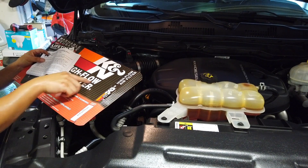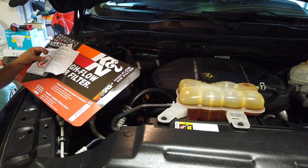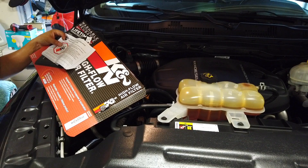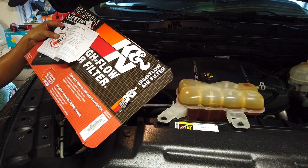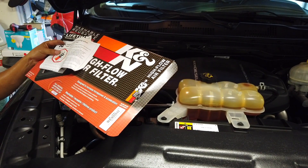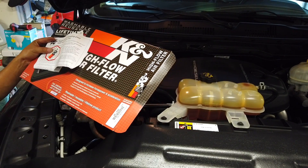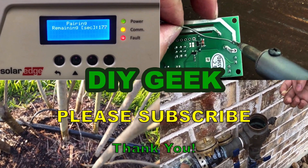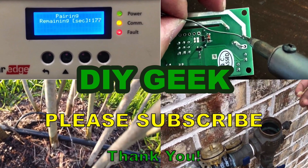If you have any questions, please use the comments to ask. I hope you find this video useful, and if you do, please hit the subscribe button and subscribe to my channel. Thank you for watching — please subscribe to see more do-it-yourself videos like these and support my channel. Thank you.